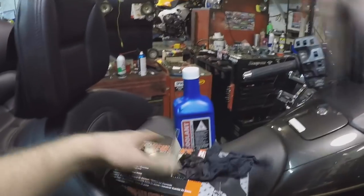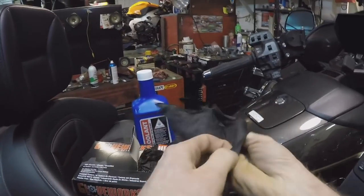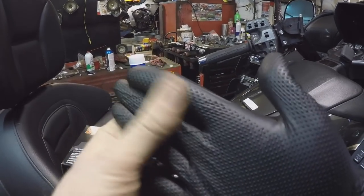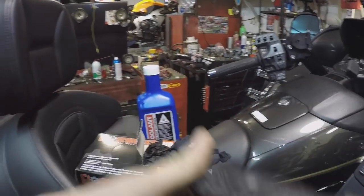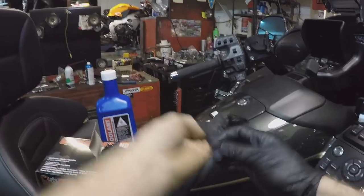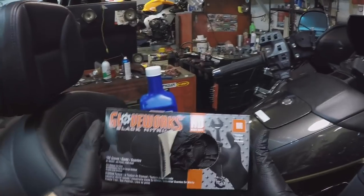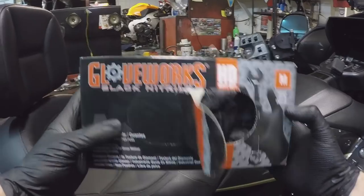This video is sponsored by Gloveworks HD Nitro Gloves. They are honestly a game changer when it comes to disposable gloves. They have this awesome grip on them that when they get lubricated — whether you're cutting meat, cleaning, doing oil changes, or coolant work — they keep the stuff off your hands. I love them, they are a fantastic company, and if you subscribe to my mailing list you will get discount codes. They come in green, yellow, orange, and black.